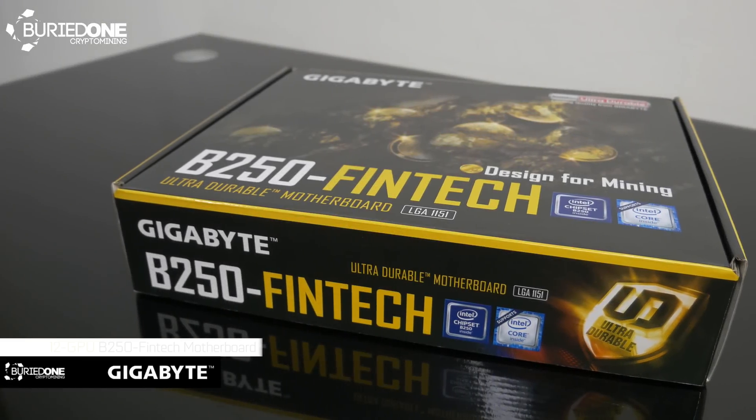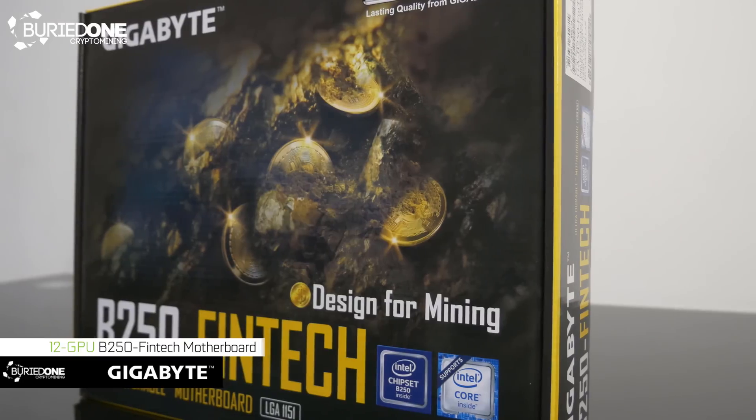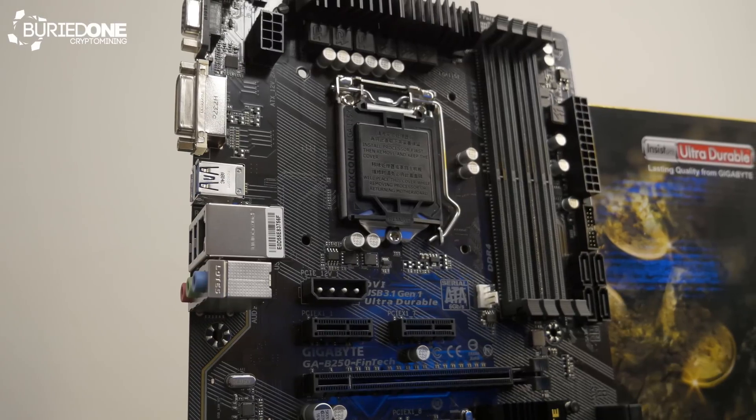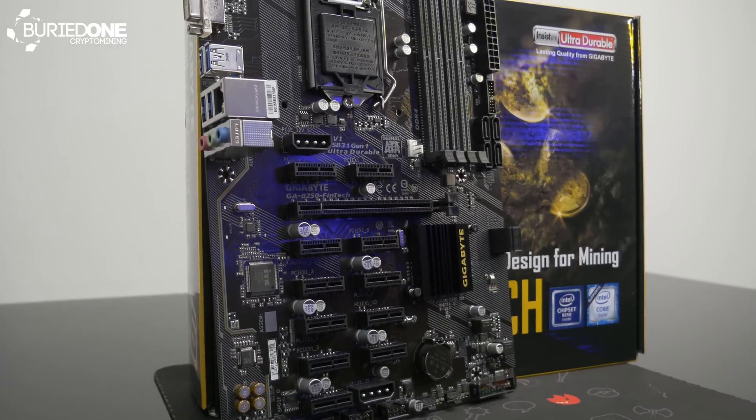Hello everyone and welcome back to a brand new video from Buried One. In today's video we're going to be showing you the Gigabyte B250 Fintech, designed for mining. This is a 12 GPU motherboard that is going to be quite the competitor for others.